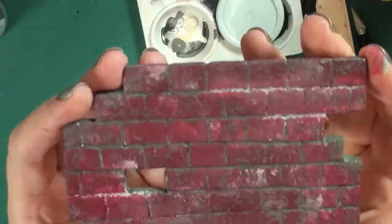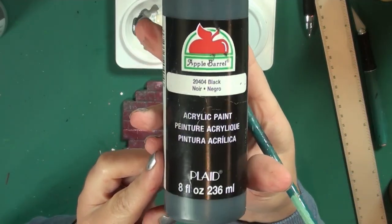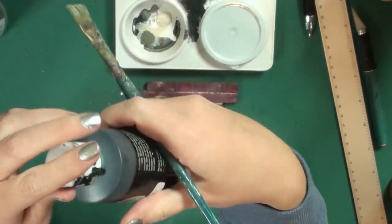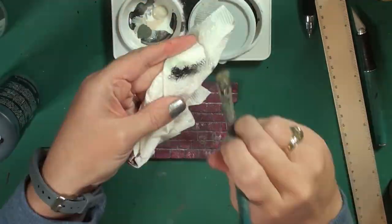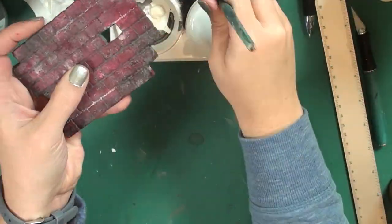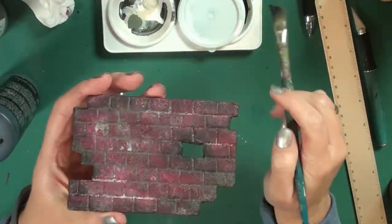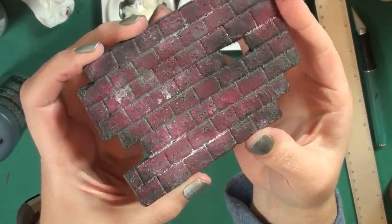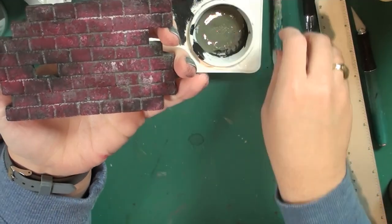Next I'm going to take some black paint and dry-brush it on. I want it to give a sooty look — like things have gotten on the brick wall, it's oily and old and has just collected dust and dirt over the years. That's just a dry-brush technique.